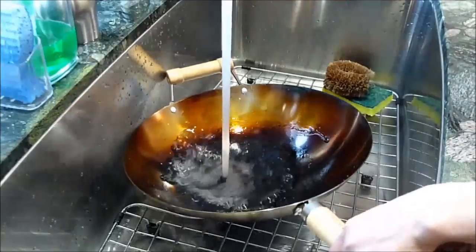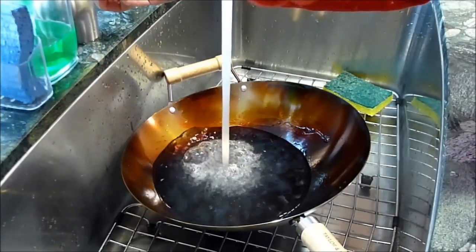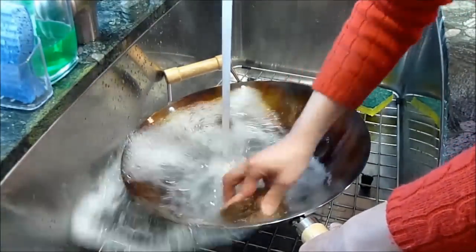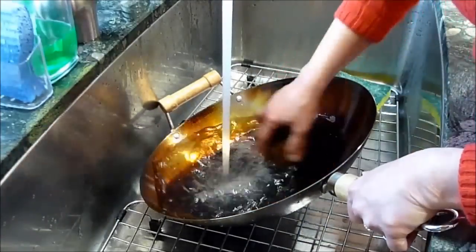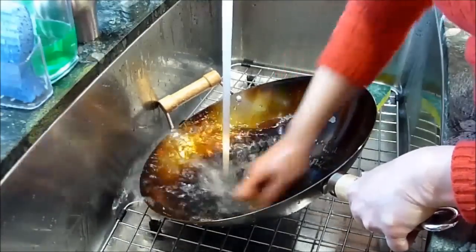Once cooled, you may wash it again in case you start seeing the food grade film starting to bubble up. You will be able to feel where the food grade coating is as it will be sticky when you try to scrub it off. Remember, only use a bamboo brush to scrub it off. You may use a SOS pad as well, but be careful not to scratch your wok.